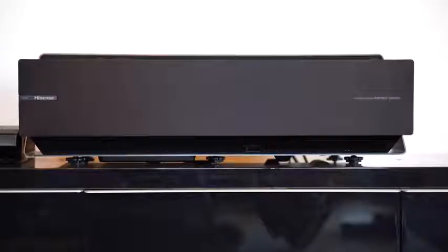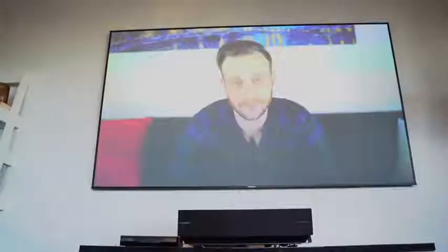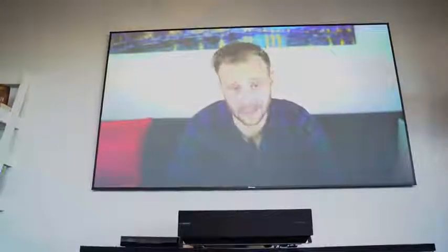This is a short throw projector that comes with a 100-inch screen combined together, giving you 4K HDR goodness. I'm talking about some really vivid, great picture.